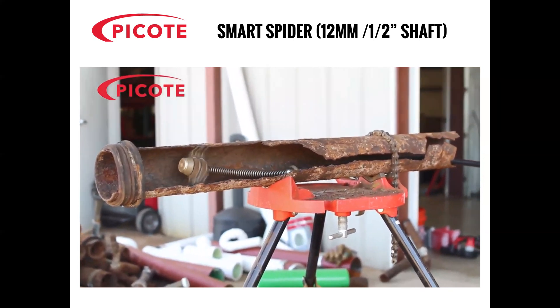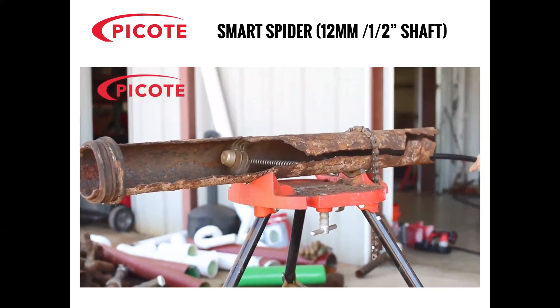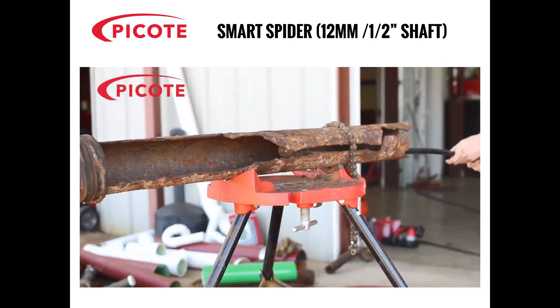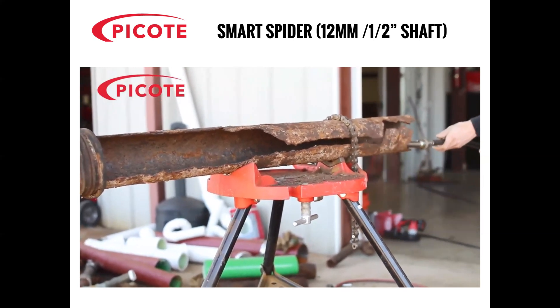Now, if you try to do a camera survey or to clean this pipe using water jetting, both the jetter and the camera will get stuck in the area where the pipe is missing. Whereas the Smart Spider has gone all the way through and back again without any problems.